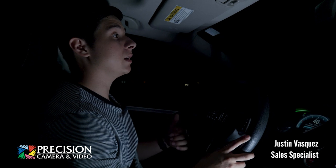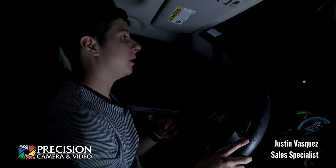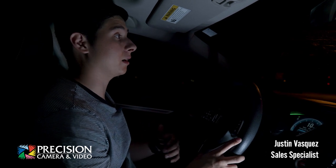Canon sent us out the EOS RA, so I'm really excited to be able to test that out and see what it can do, since it is actually made for astrophotography.